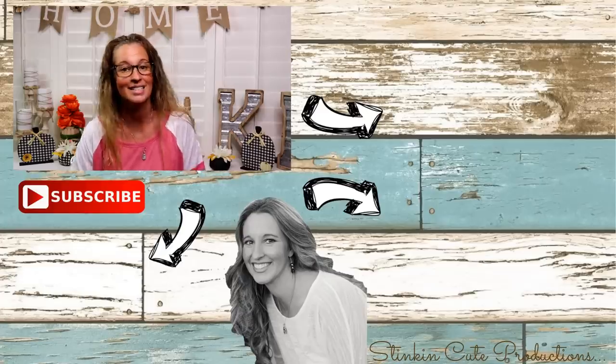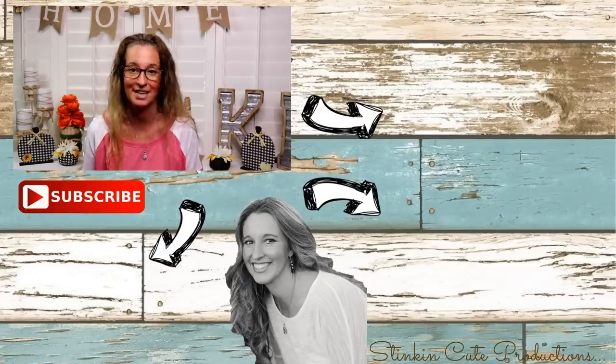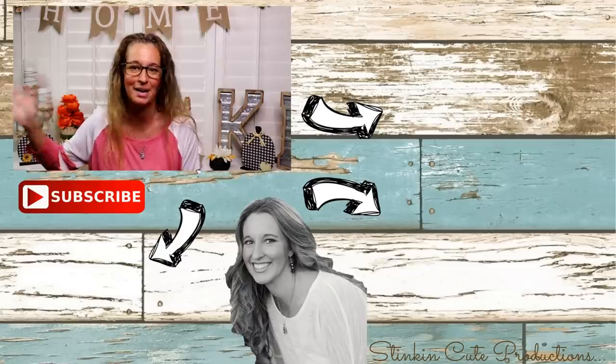Please make sure to give this video a thumbs up and let's get this video to 5,000 likes because each and every one of those thumbs up helps my channel to grow, along with your comments down in the comments section — they help YouTube to notice me just a bit more. Until next time everybody, I hope you have a fantastic day. Happy everything, happy crafting on a budget, and bye for now everybody!